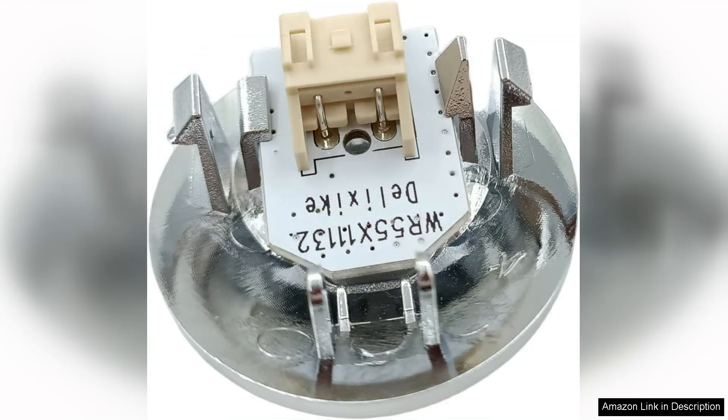The assembly fit perfectly into the existing housing, making it a breeze to swap out the old dim light.